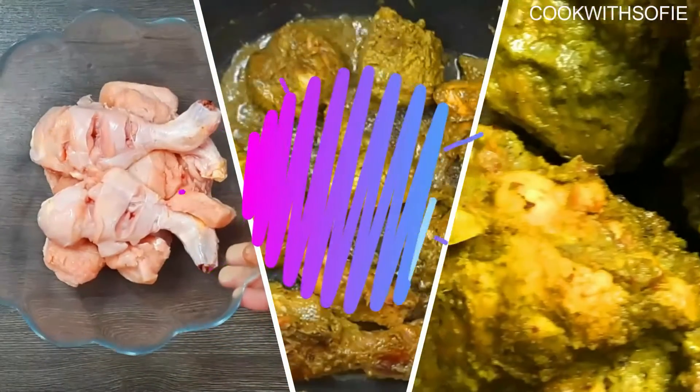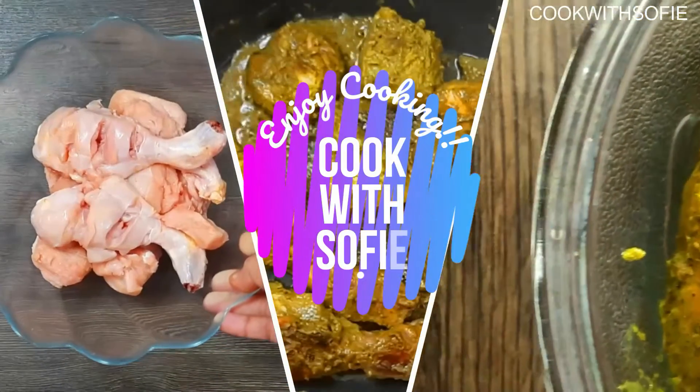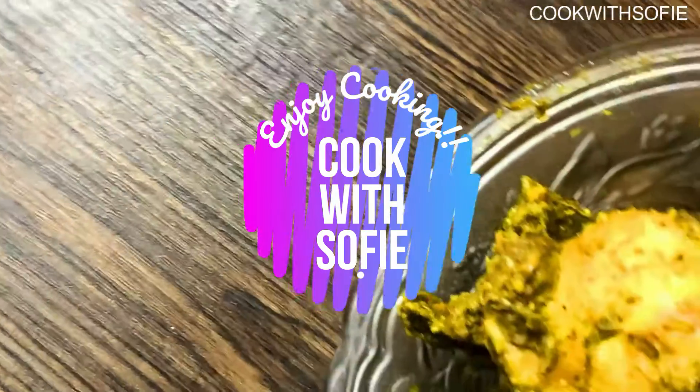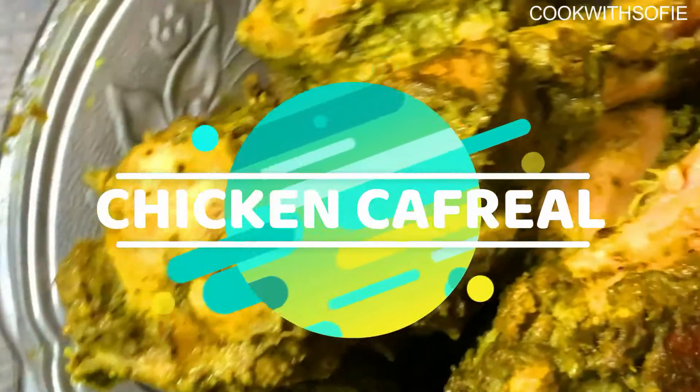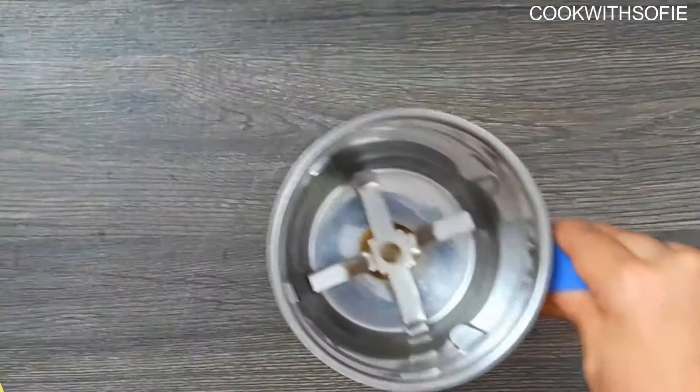Hi! Hello, ladies and gentlemen. This is me, Sophie, in Poop with Sophie. Let's talk about a special chicken recipe — the Goa special chicken cafe. Let's get into the kitchen.